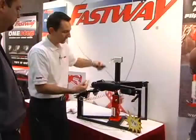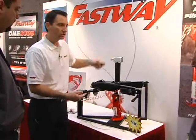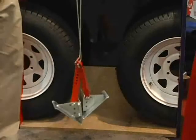A visit to the Fastway booth clued us in on a line of products that make using your RV much faster and much easier. Fastway prides themselves on a line of products designed specifically for trailer owners that want to get on the fun side of their outdoor lifestyles, rather than spend their time messing around with tedious trailer accessories.